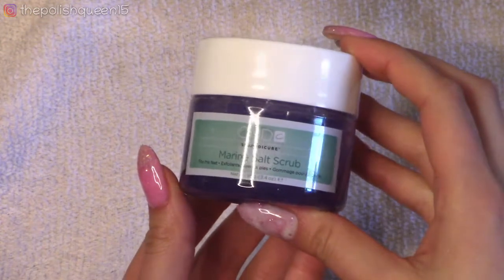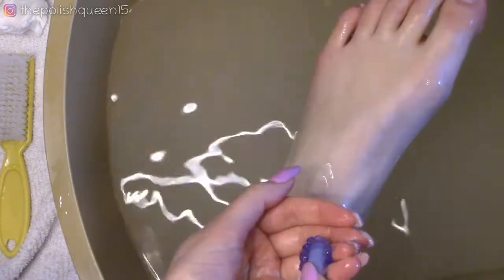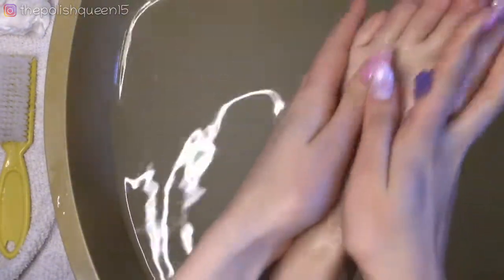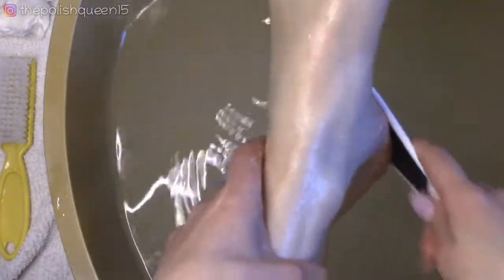I thought it would be fun just to do a salt scrub for myself. This is another one from the C&D kit I got — it's kind of abrasive but it feels and smells really nice. I'm also going to smooth any calluses I might have on my feet.